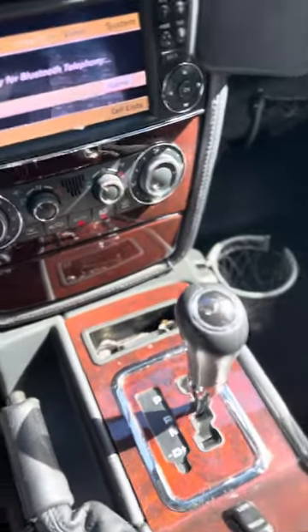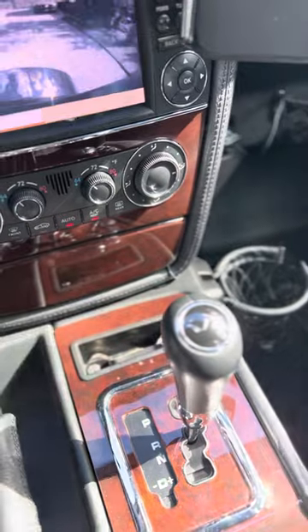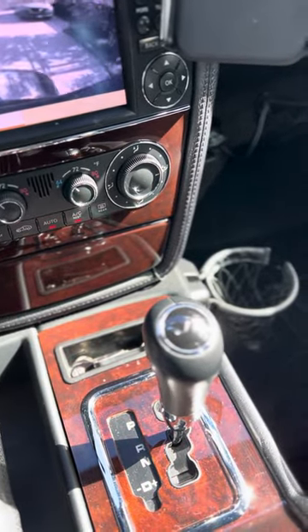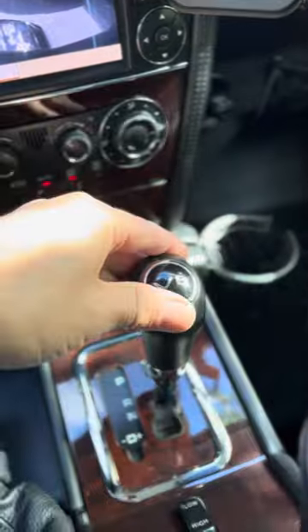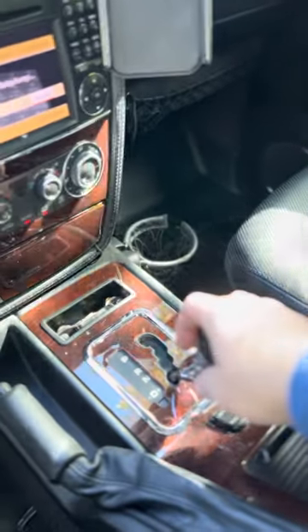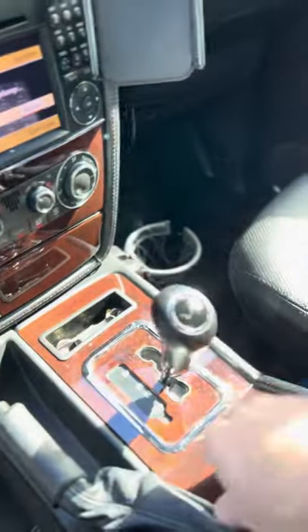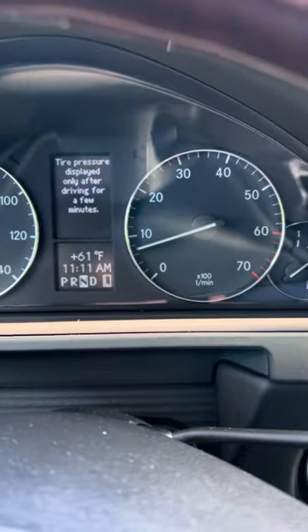I'm gonna back up just a bit. You need to roll forward, slide it into neutral, and hit low. What'll happen is it'll show low on the display. That's all there is to it.